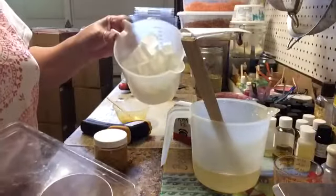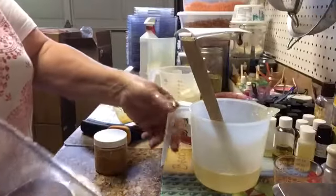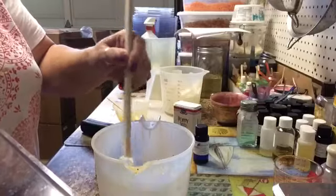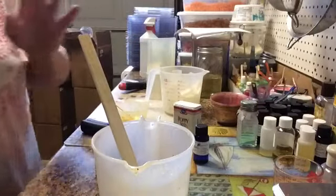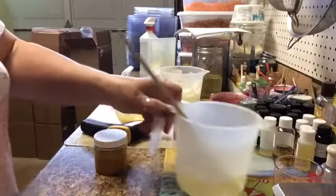Then you want to cut your cubes up. You can nuke this — I nuked the soap for probably a minute and 20, 30 seconds, just about 11 to 12 ounces. And then we're going to be adding turmeric.